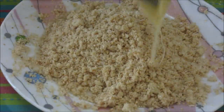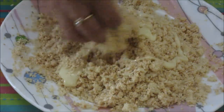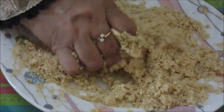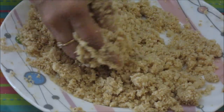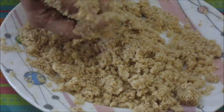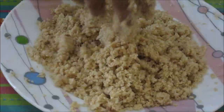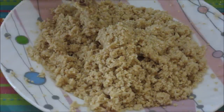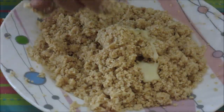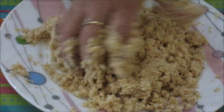First we will add about 1 tbsp of condensed milk and try to bind the laddus. Mix it nicely all over. Now, as you can see, we can bind the sesame seeds together — it is almost the moisture we need. We will add half a tbsp more condensed milk. Then we will add some cashews and almonds to the mixture. Our mixture is ready.